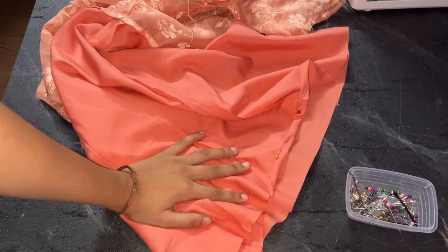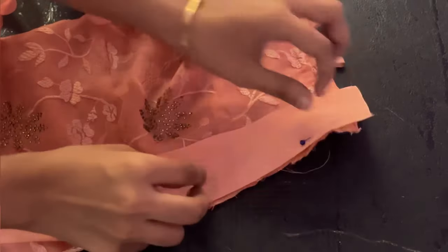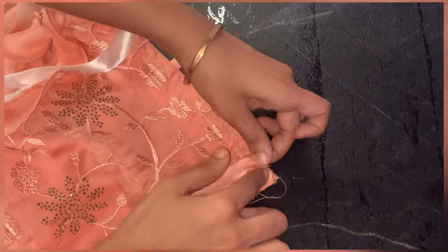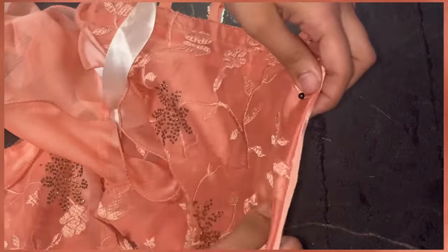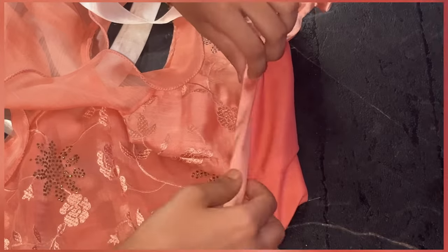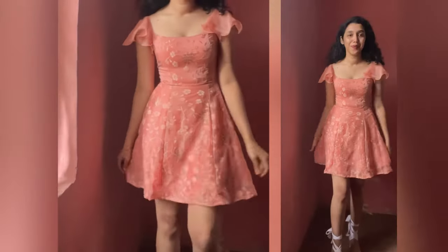For the finishing of the bodice, take a long strap of two inch width and attach it to the right side of the bodice, then stitch it. Fold it and pin it — repeat this procedure for the whole bottom part of the bodice. If you want the bottom fabric visible you can keep it visible like a bias binding, or you can make it completely invisible like I am doing. Once you have stitched it, it will look like this.